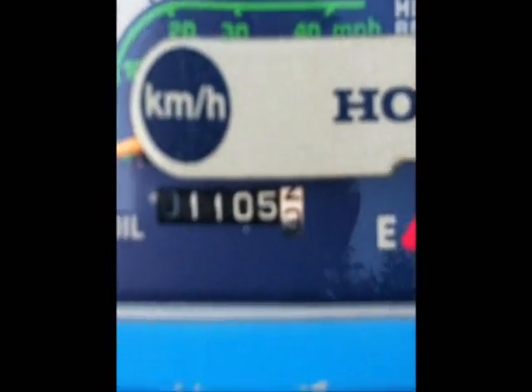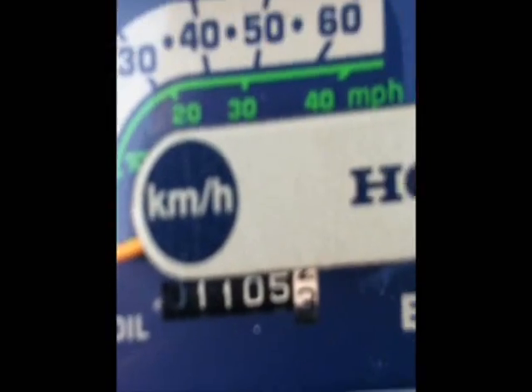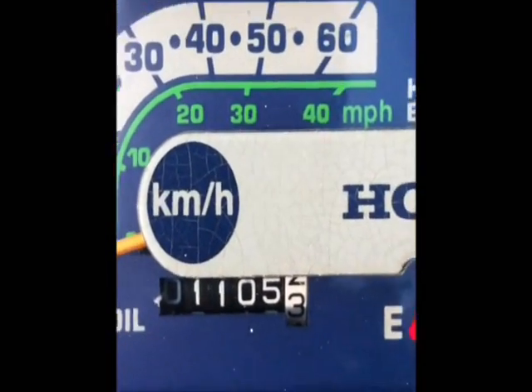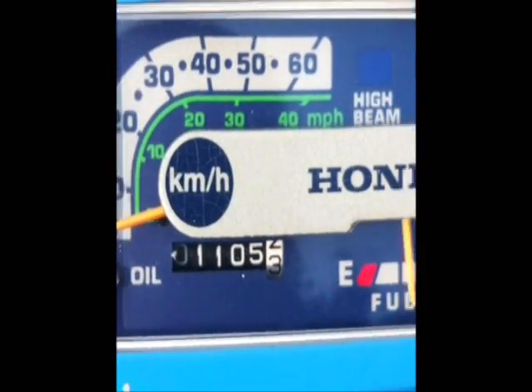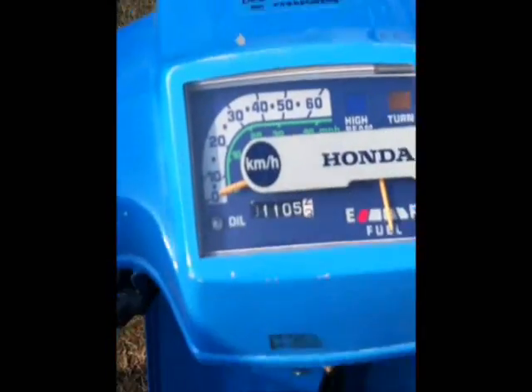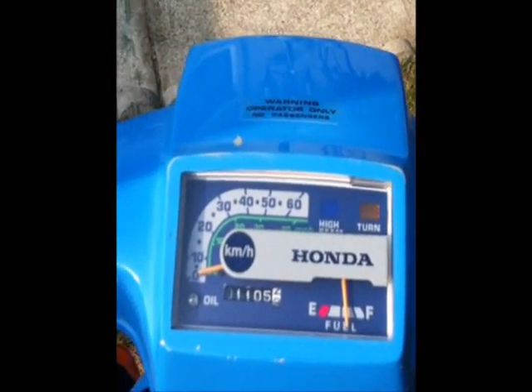Last time I made a video it only had 730 kilometers on it. Now it's 1,105 kilometers. I was thinking of selling this bike but not now — I'm going to keep it, because next year I get my license and I can drive it around then. Let's start her up.